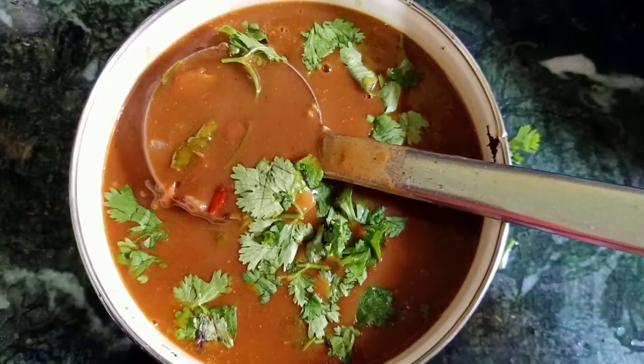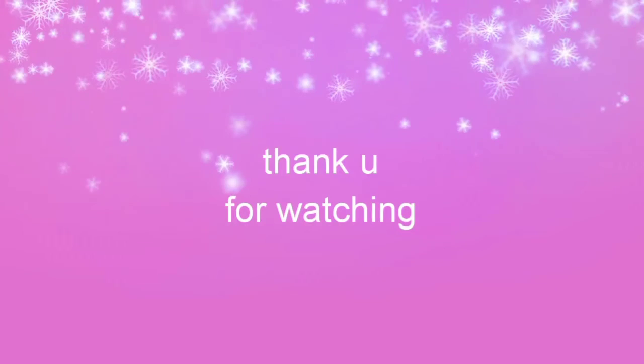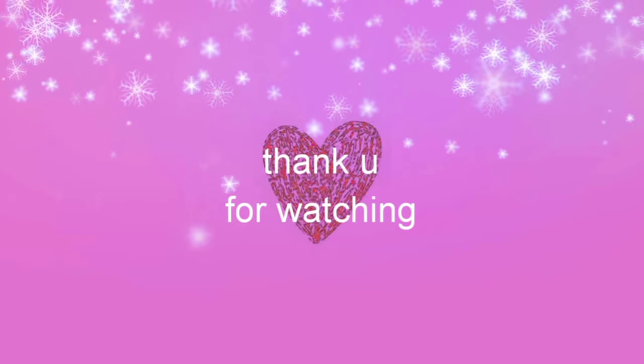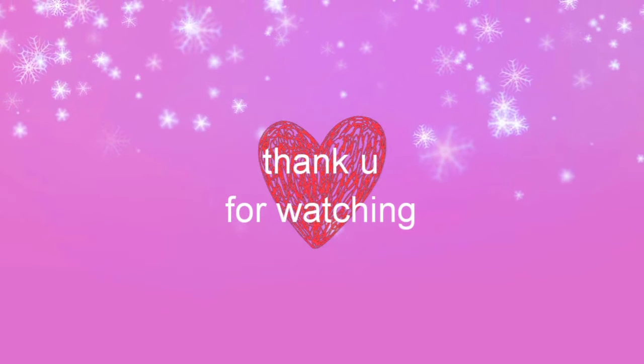Subscribe to my channel and click the bell icon so when I upload a video you will be able to see those videos. Thank you for watching and bye-bye, see you in the next video.